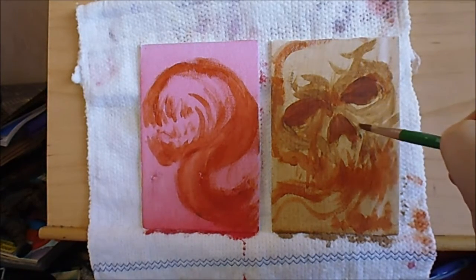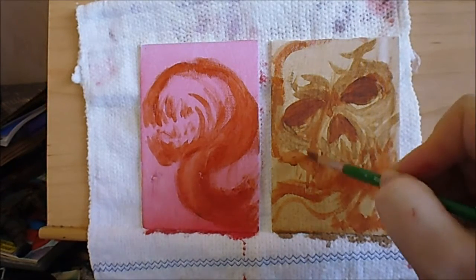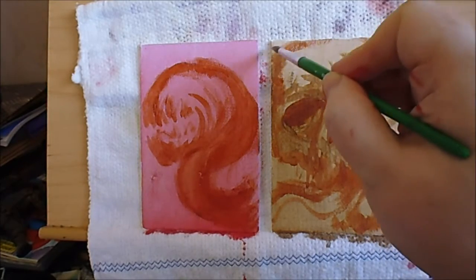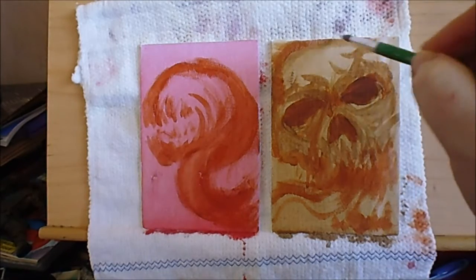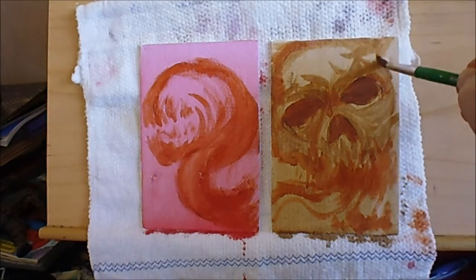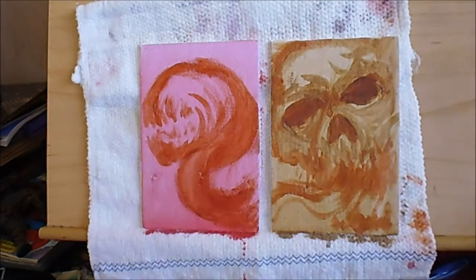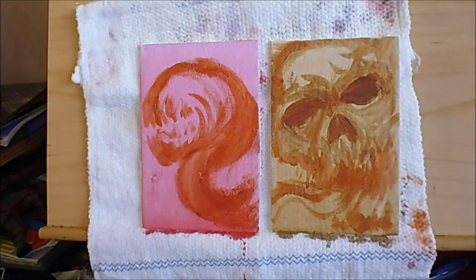I never used to use glazes or anything like that properly. I just saw it done in that video I watched by this fantasy artist - Jeff Miracola or something. I'll have to remember to link to it in the description.